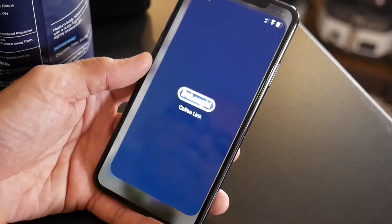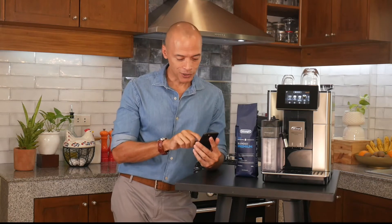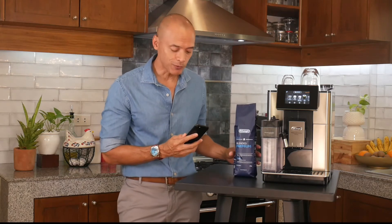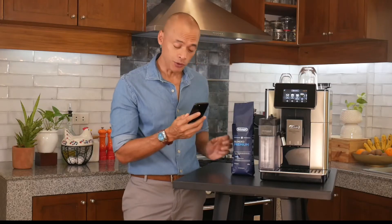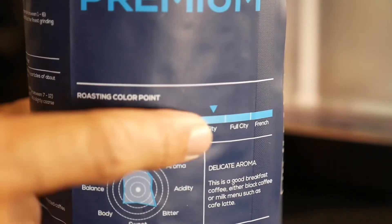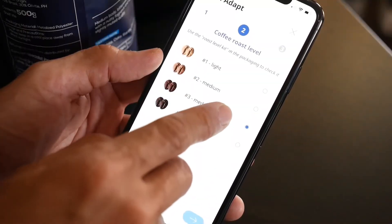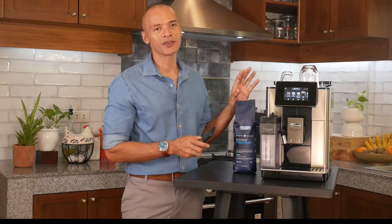Let me demonstrate how easy the machine is to set up and use. I've previously downloaded the Coffee Link app onto my smartphone. I simply open it up, go to the Bean Adapt Technology page, and enter the beans. In this case I'm using a premium blend which is a mix of Arabica and Robusta beans. I enter the roast type, which is a city roast — medium to dark, leaning towards dark — and that gets entered in.